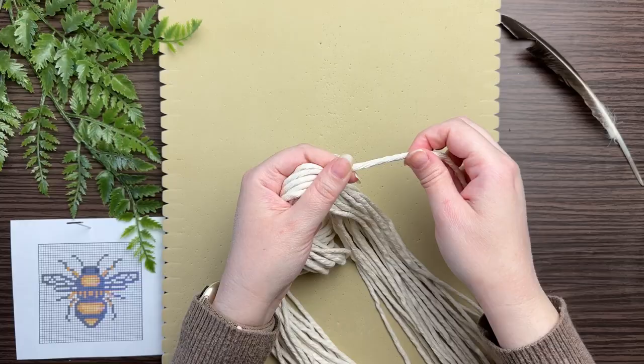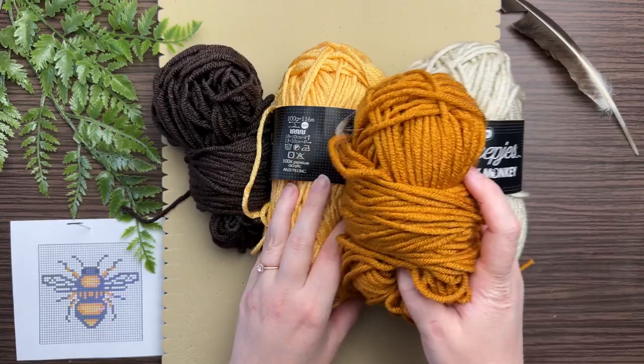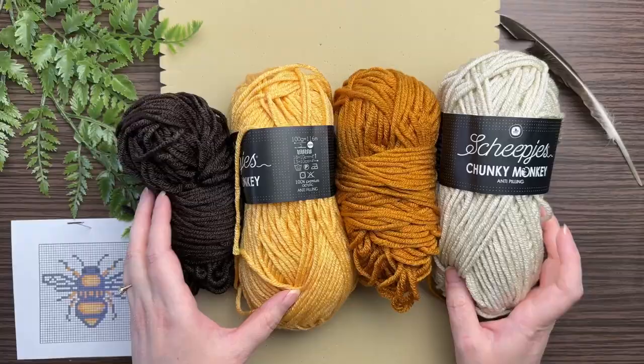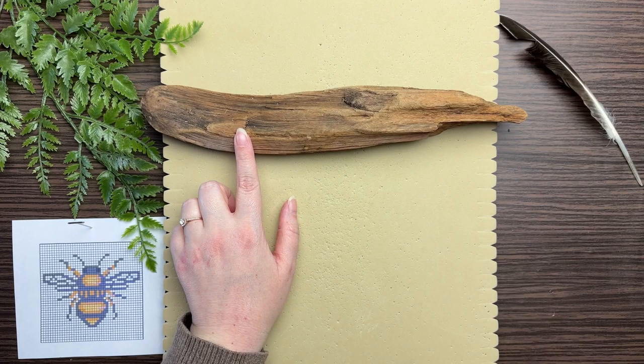I will be using yarn for our working cords. The reason why I like yarn is because it's cheaper and it comes in so many different colors. I'm using a medium worsted weight yarn, or size four. As far as the driftwood goes, you want to make sure that it is a little bit on the thicker side because we will be hammering into it later — yes, I will be wielding a hammer, so stay tuned for that.